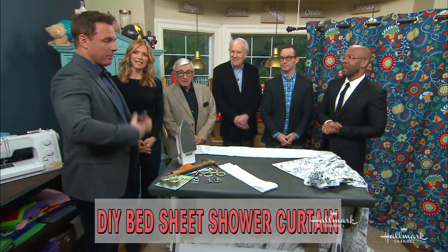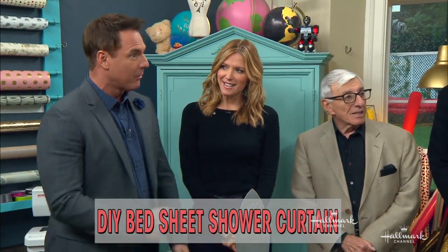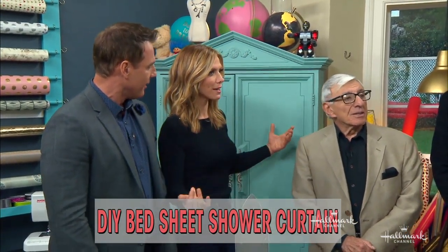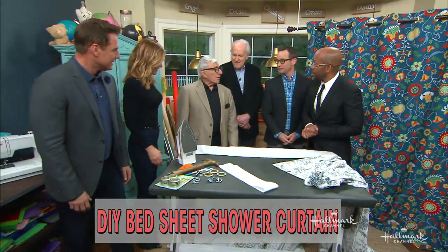All the boys growing up, we never wanted to take a shower anyway, and now we're all in here and you're the only one. It's usually the other way around. Did you get this from the movie Psycho?